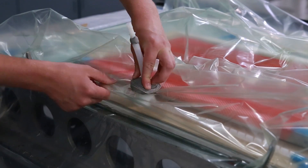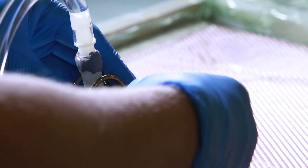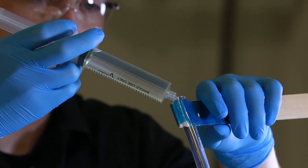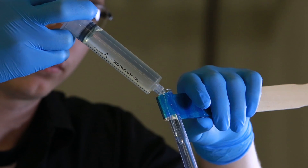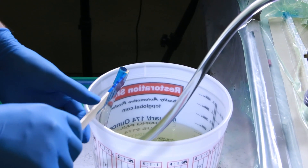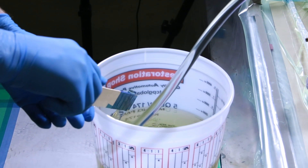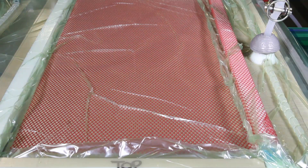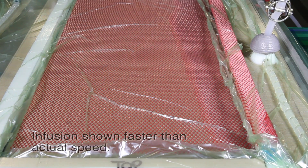Next, the vacuum is turned on and air is removed from the bag. The part will sit under pressure while the technician mixes the proper amount of resin to infuse the fibers. Once the resin is ready, the technician pours it into a container already in place, being careful not to introduce air as this is done. After the container is full, the technician releases a clamp and the resin is drawn into the bag, wetting out the fibers.